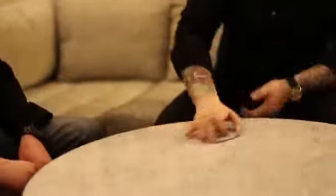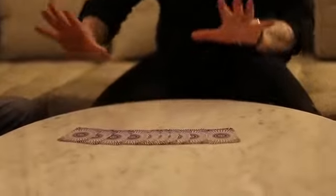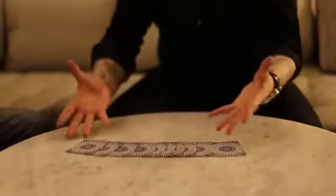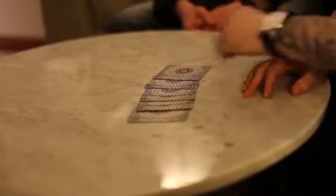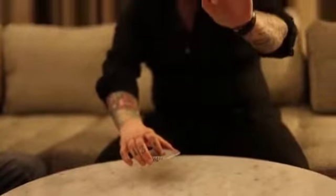Equally, keep everything as test conditions as it can be. I'm going to leave them in the exact order that you put them in, so you can see I will not change the positions of even one card. And now we will see if I can see with my fingertips.